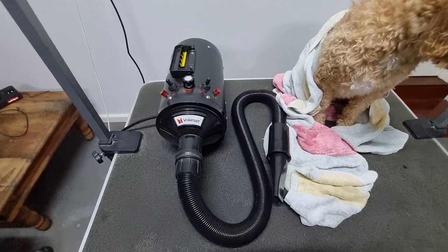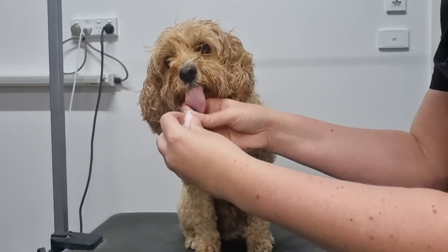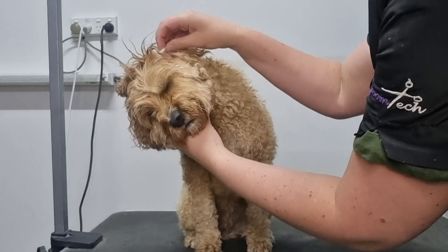Soda's had a bath and I've dried her off thoroughly using a towel, so now I'm ready to use the pet dryer. My first tip for drying an anxious dog like Soda is to pop a ball of cotton wool in their ears to muffle the sound of the dryer. Just break up the cotton wool into a size that's just big enough to fit in your dog's ear and place it into the surface of the ear so it doesn't fall out.